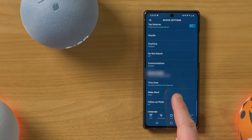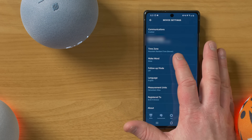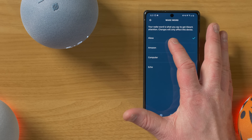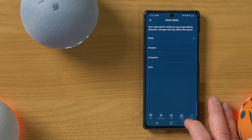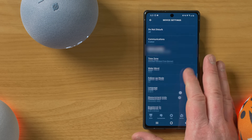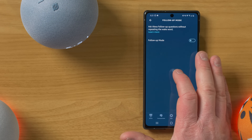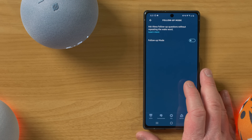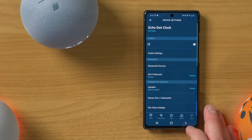Here you have the option to change the location of the device, which will help with getting weather information. You can change the time zone. Here you can adjust the wake word — so if you want it to start by this word, or you can start by Amazon or computer or Echo, you have the options for all of these speakers. And then you have the option to turn on follow up mode. Follow up mode allows you to give a command and then without having to say the wake word again, you can give another command.